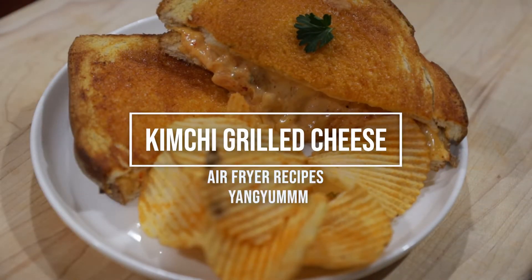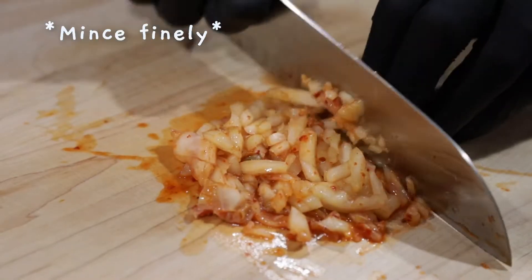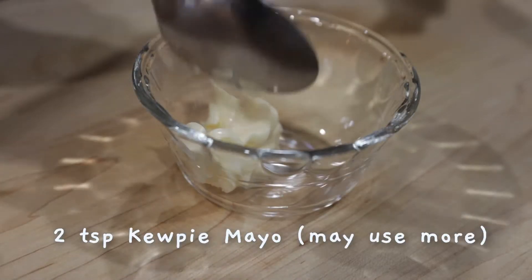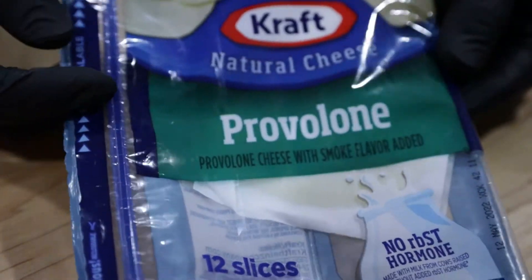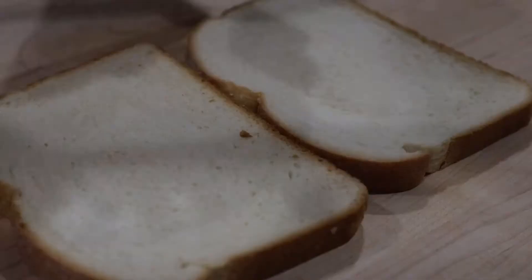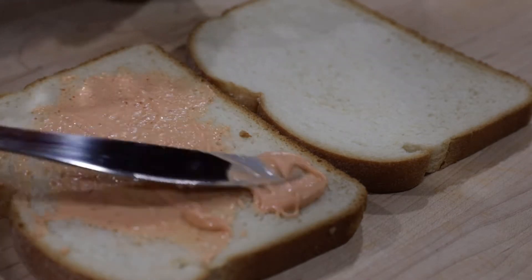Let's make some air fryer kimchi grilled cheese. Here are the ingredients you'll need. The ingredients are filling.